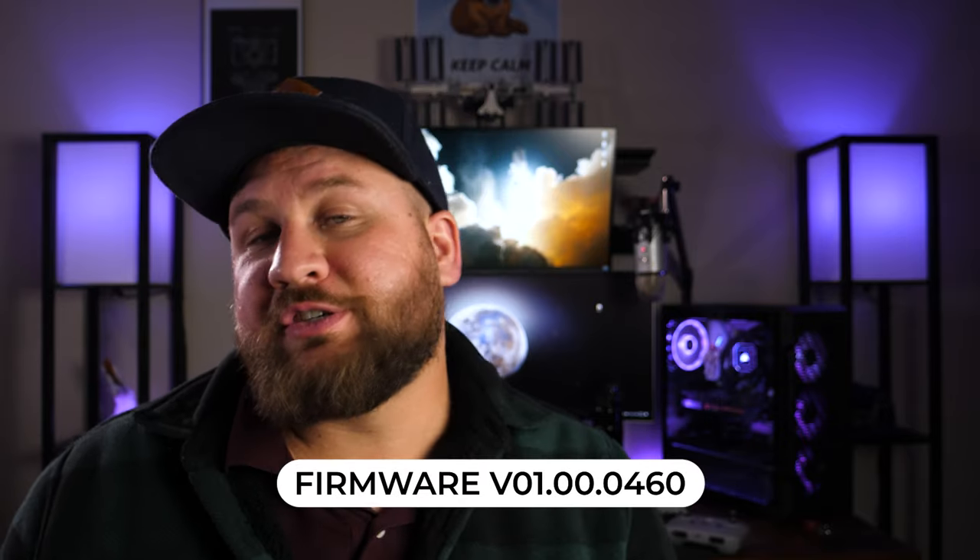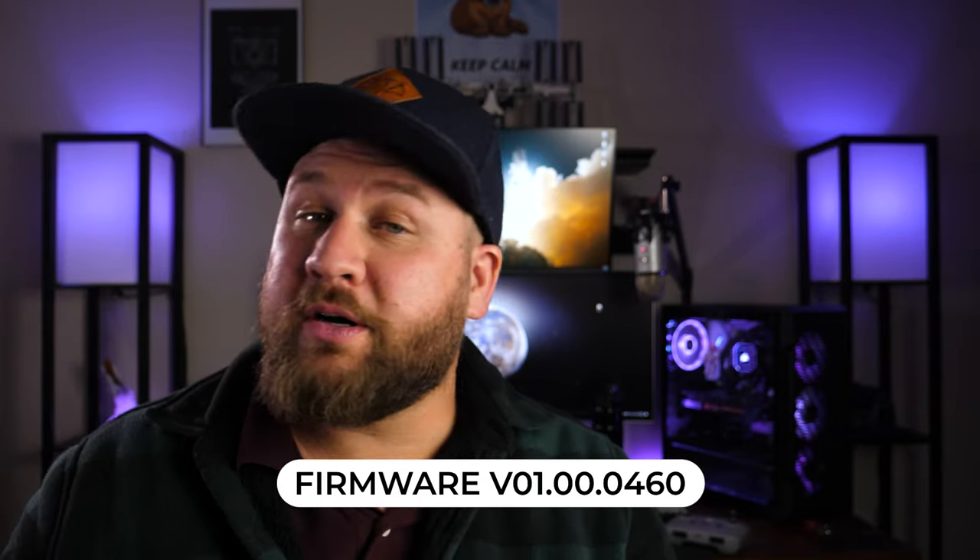Hey everyone, just another quick video. DJI has announced and released a new firmware update to the Mavic Air 2. This one is version 1.00.0460.